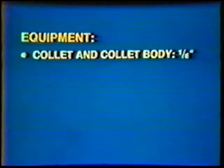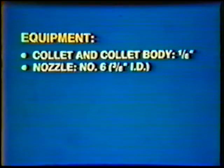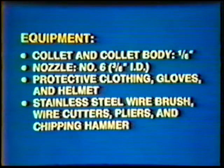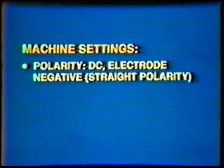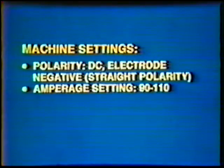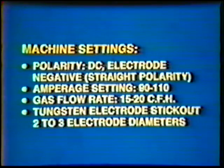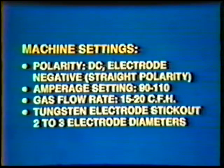Equipment: collet and collet body, one-eighth inch; nozzle number six, three-eighths inch inside diameter; protective clothing, gloves, and helmet; stainless steel wire brush, wire cutters, pliers, and chipping hammer. Machine settings: polarity, direct current electrode negative, straight polarity. Amperage setting: 90 to 110. Gas flow rate: 15 to 20 cubic feet per hour. Tungsten electrode stick-out: two to three electrode diameters.